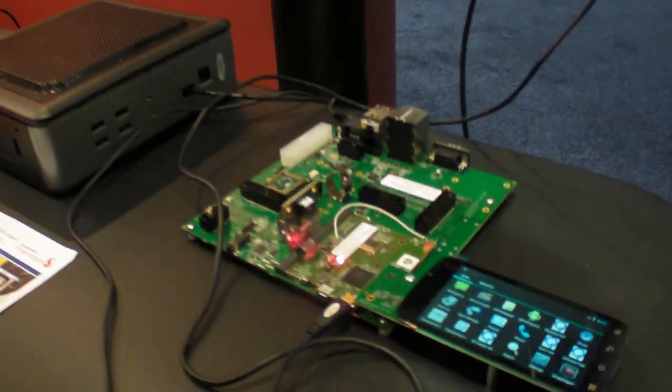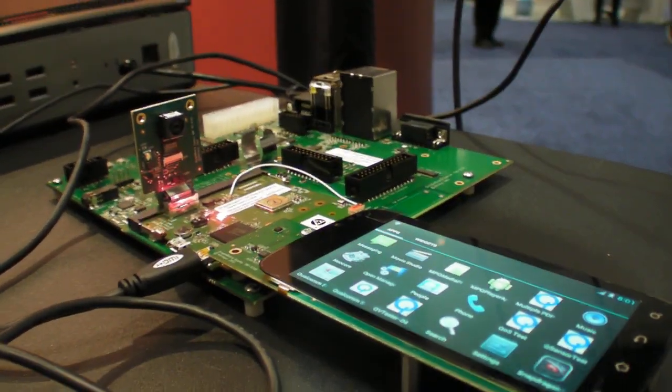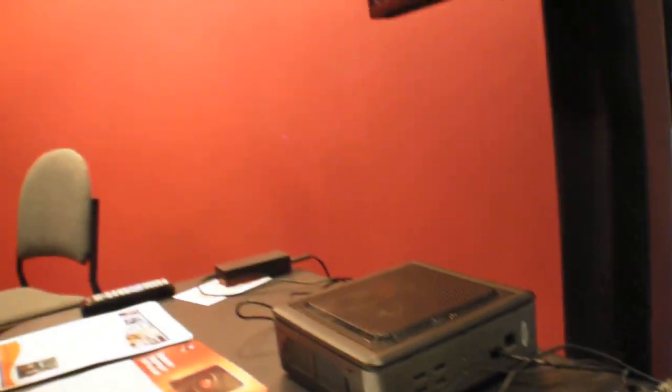We're here at the Qualcomm booth at ARM TechCon. Qualcomm won best of show for the DragonBoard development kit. That's a development kit to support the Qualcomm APQ 8060A, the Snapdragon.